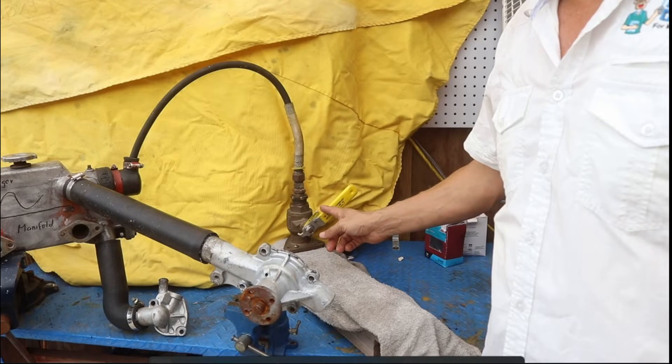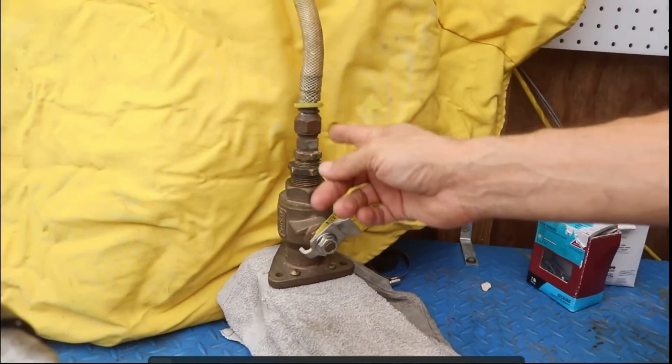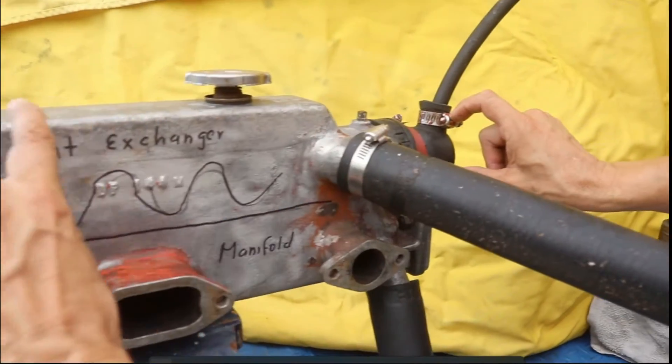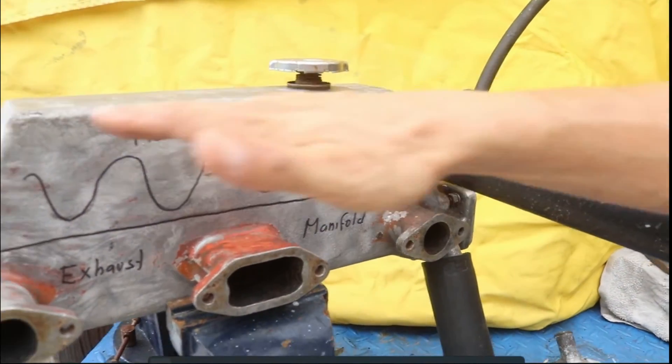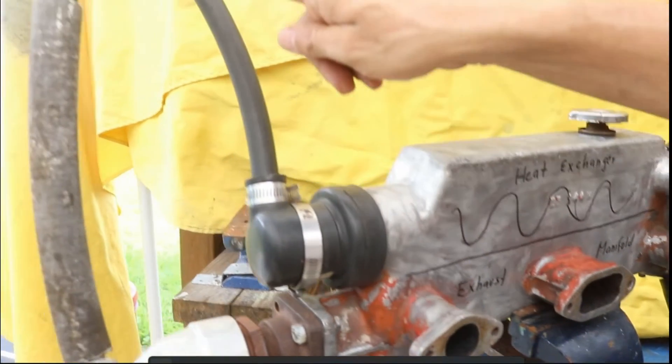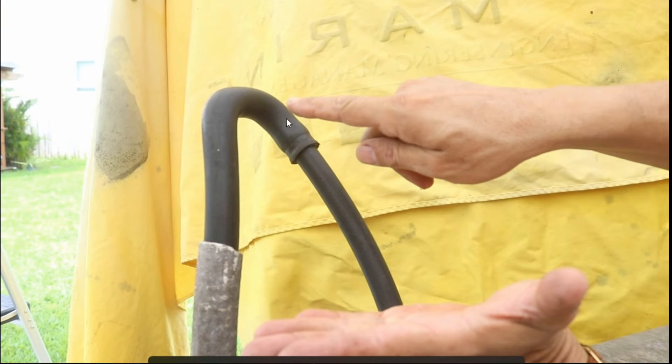We are going to open the valve and the water enters over there, passes through the strainer, and enters the heat exchanger. This is the heat exchanger. The salt water passes internally through the pipe and the salt water passes directly over there and into this elbow at the other end.